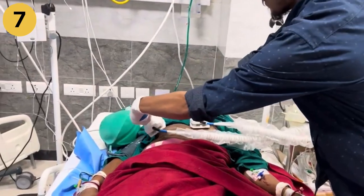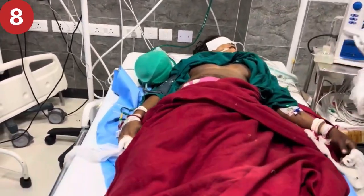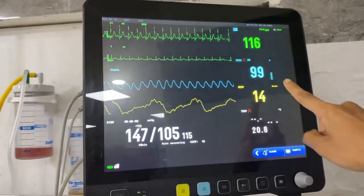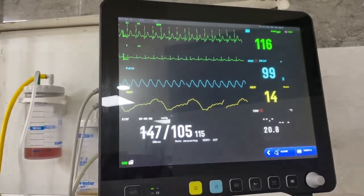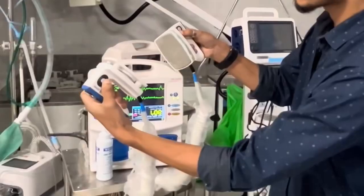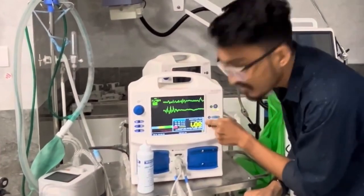Step seven: press the charge button. Step eight: observe the patient's response. If the rhythm returns to normal, continue to monitor the patient closely and provide supportive care as necessary. If the rhythm remains abnormal, resume CPR and prepare for another shock if necessary.